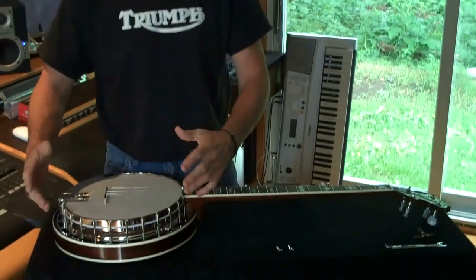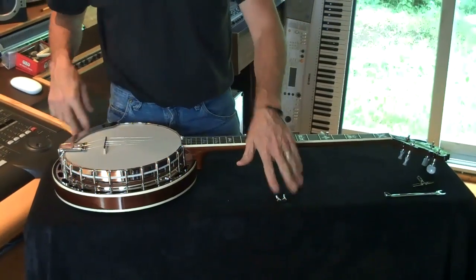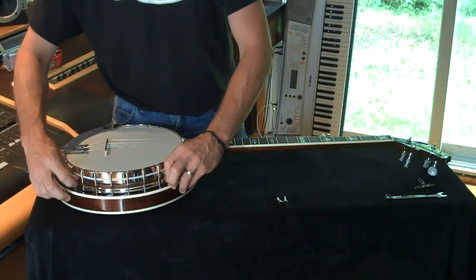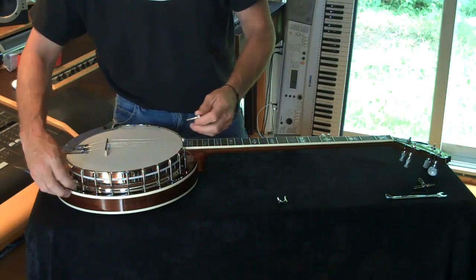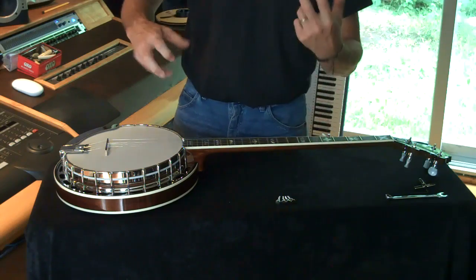You have four — generally speaking, maybe three on some banjos — thumb screws. Everything I do today will be referred to the Recording King Elite. On this we have four. I've already removed the two from the back here. If when you're playing you get any sound of vibration or like a buzzing, these are usually the guys to blame. They will vibrate loose if you haven't got them tweaked up. I see a lot of guys playing with them loose, but they can be the source of some vibration when you're playing.